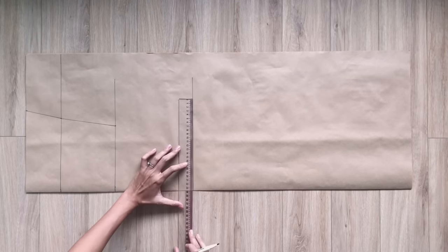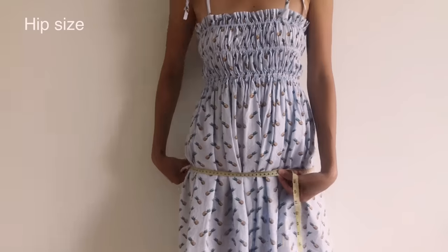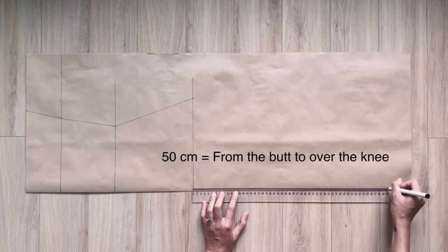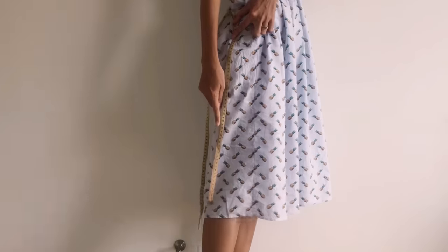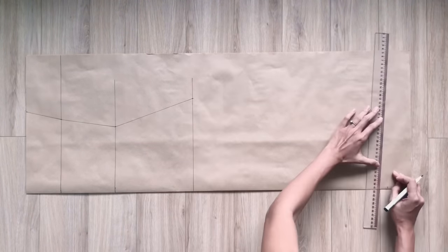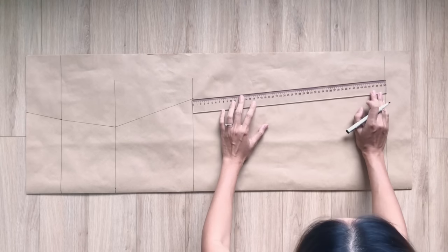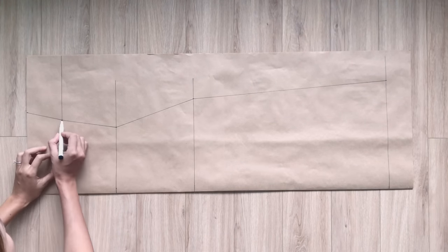On this line, I mark up at 23cm, which is a quarter of my waist size. Then I connect this mark to the mark on the third straight line. From the third straight line, I draw another straight line at 50cm under it — that's the width from my hip to over my knee, so the total length from the top to this line will be the length of the dress. I mark up at 28cm, which is a quarter of my hip size plus 5cm, then connect this mark to the mark on the third straight line. I draw a curved line based on those points to create the side line of the dress.